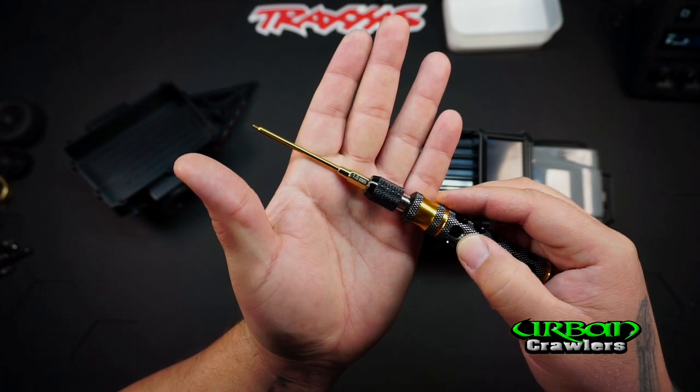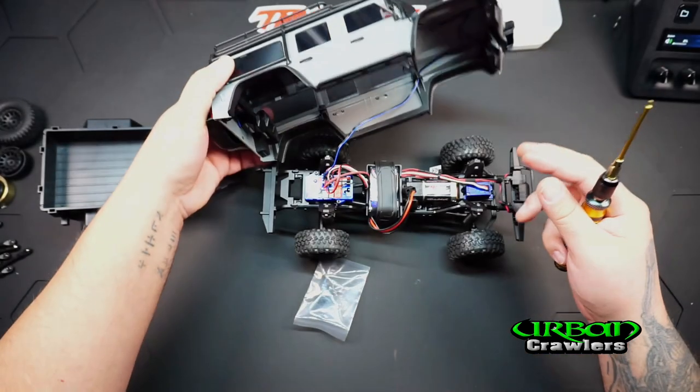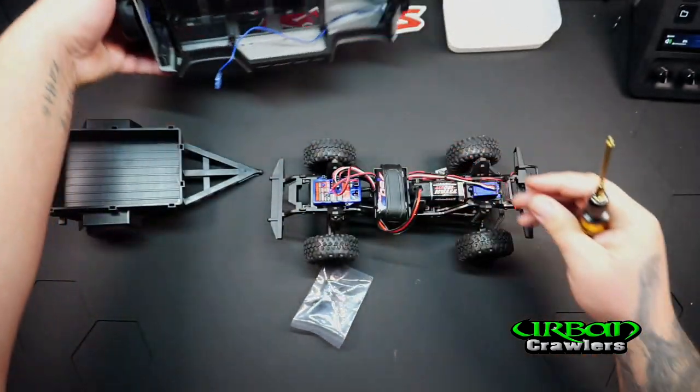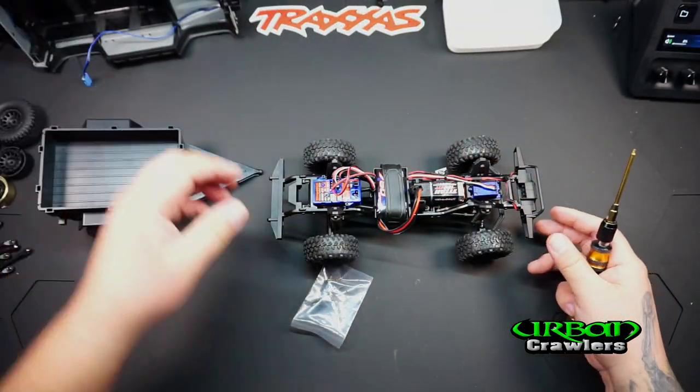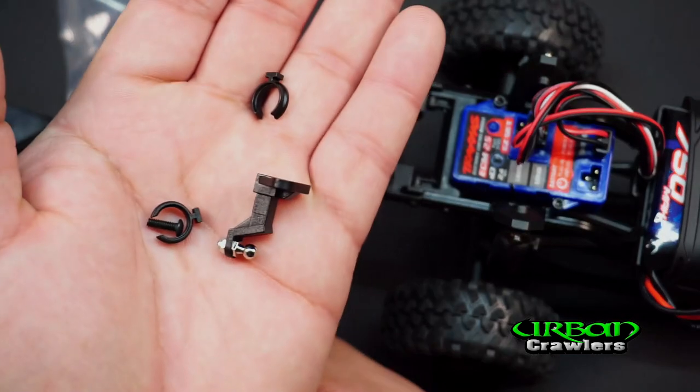The tool we're going to need is a 1.5 millimeter allen wrench. The first thing you want to do is remove your body, unplug your lights if you have a light kit, and set your body to the side. In the kit you have some hardware — let me show you what we get.